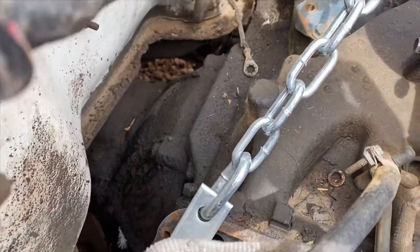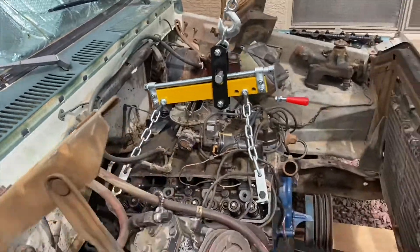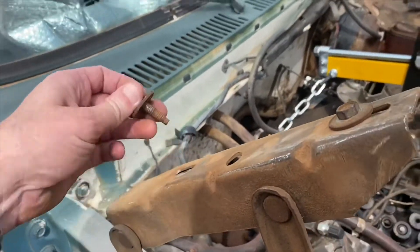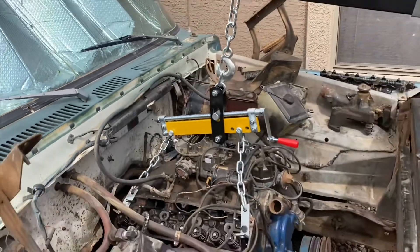Probably a lot of the bolts right there, so hopefully that makes it real easy. Also, when I was taking that hood off I thought I broke off one of these bolts — and I didn't. It kind of popped when I took it off, but we're good.